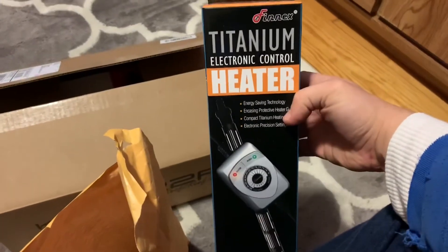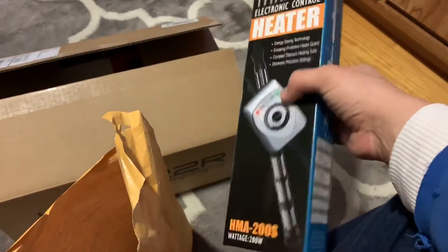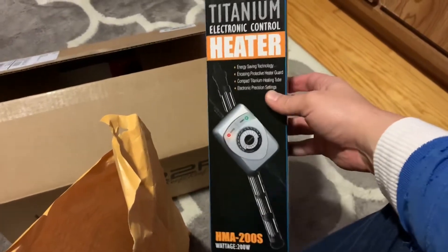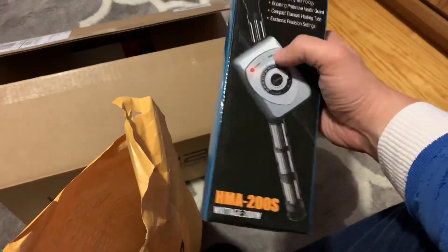I got the Fenix heater 200. I wanted to do the 300 but there was only like a $5 difference, and this one was about $3 cheaper so I got it. Hopefully that does well in my tank — we will find out. It's got the little controller on it which is kind of cool.